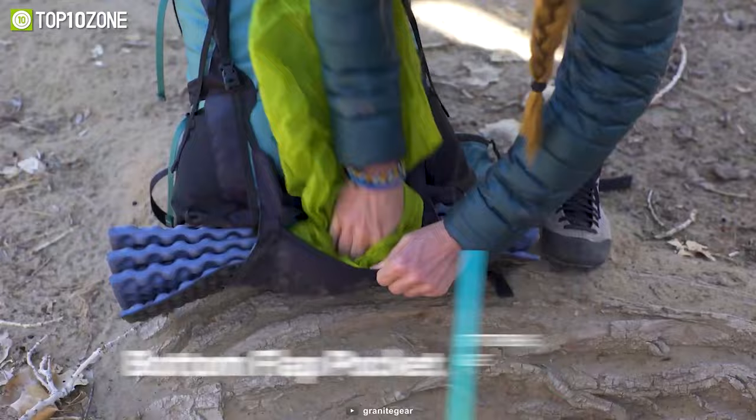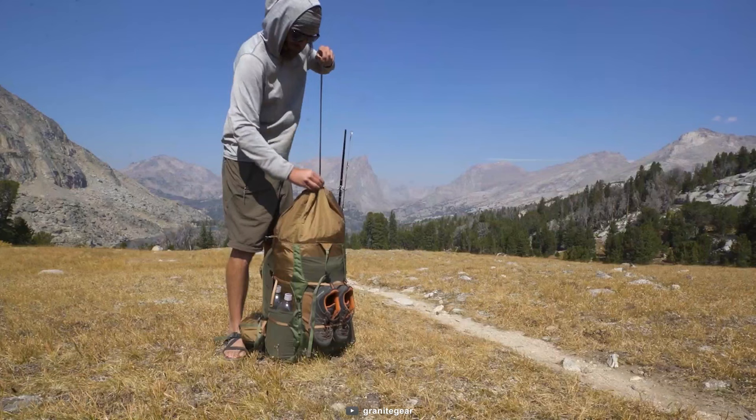From pockets and belts to flaps, sleeves, and meshes, it has got you covered in all ways. So get your hands on the Granite Gear Perimeter for effortless adjustability and extra storage.